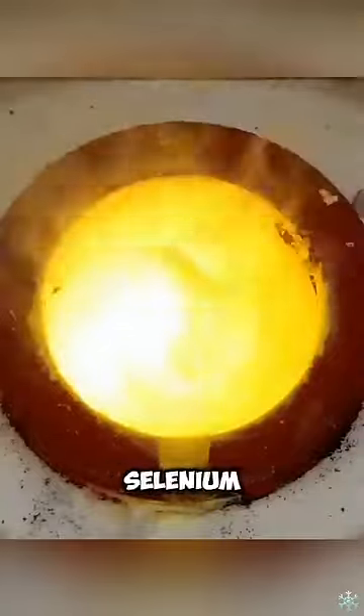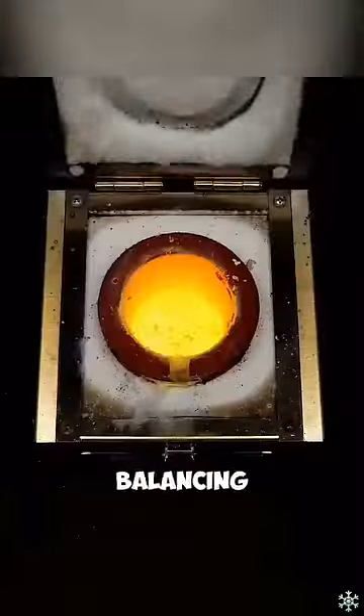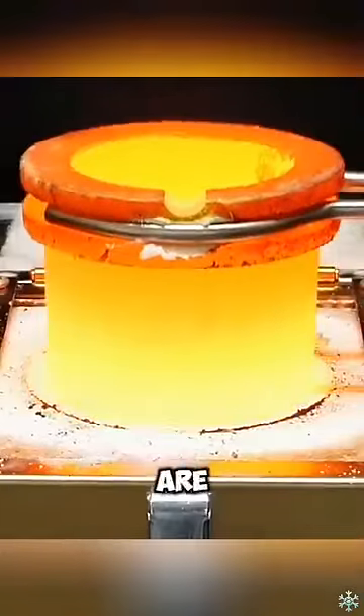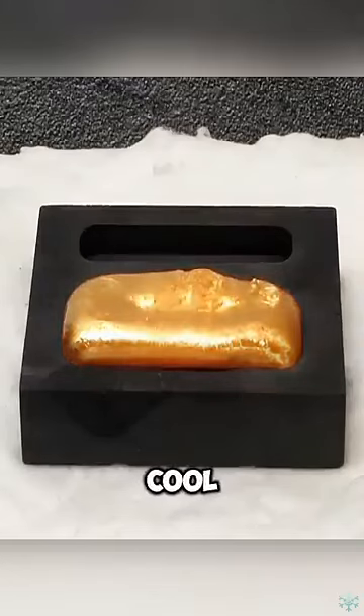Finally, add 5% of selenium to enhance the ductility and toughness of the metal while balancing the color. When all the metals are melted, stir the metal solution thoroughly and pour it into a mold to cool.